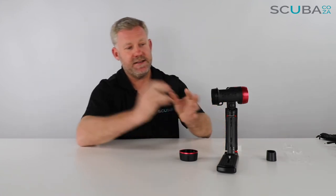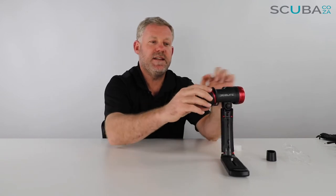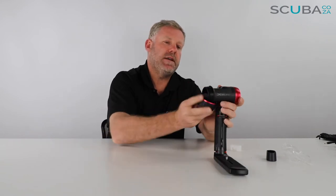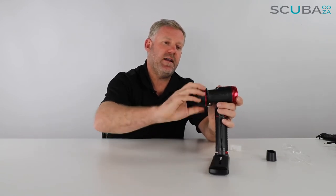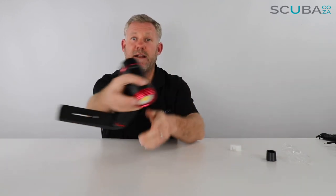Taking the battery out, it just slides straight in like that. Then make sure the o-rings are lightly greased — not too greasy, they just need to have a nice sheen on them — and then you can twist the compartment closed. When you turn the light on, you just push this button.